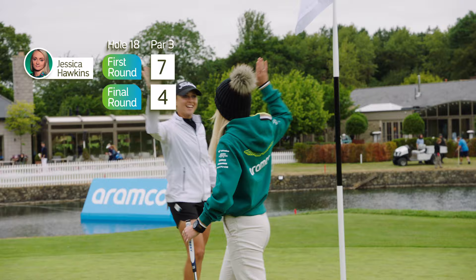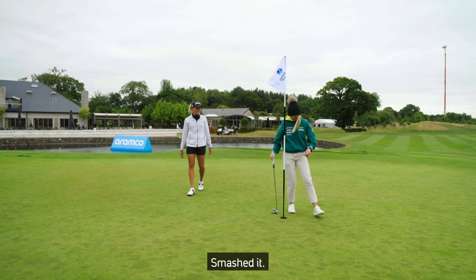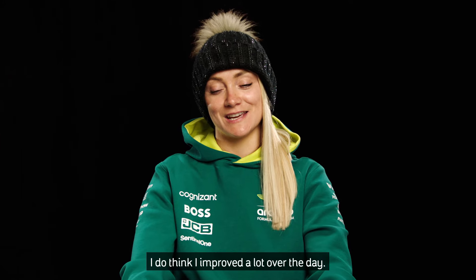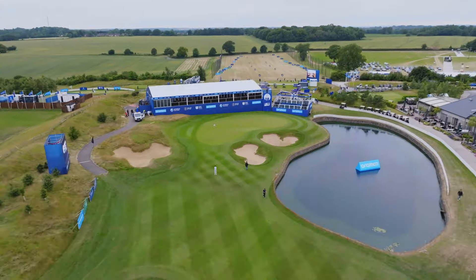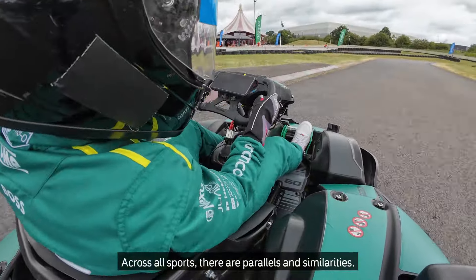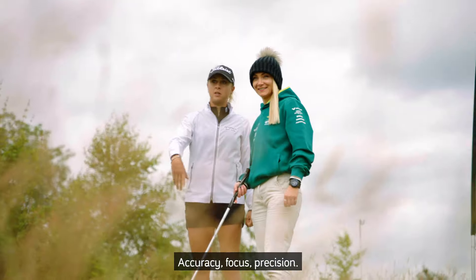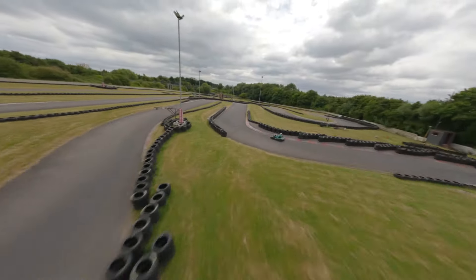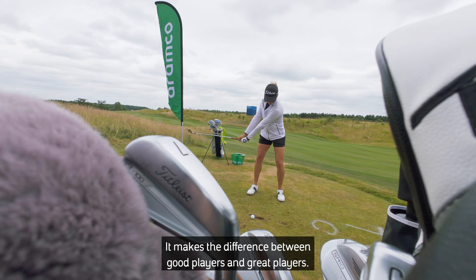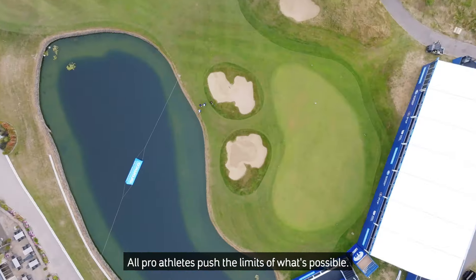Let's go! She's a natural, honestly — it was great to watch. Smashed it. I do think I improved a lot over the day, so yeah, I'm happy. Across all sports, there are parallels and similarities — accuracy, focus, precision. It makes the difference between good players and great players. All pro athletes push the limits of what's possible.